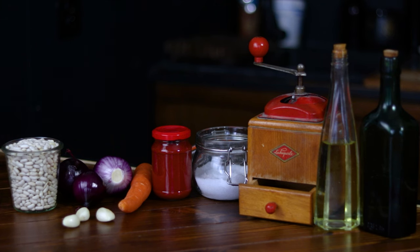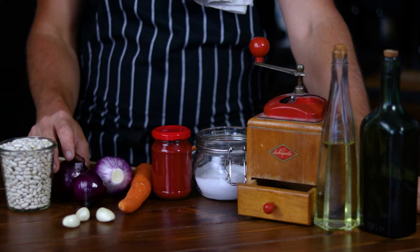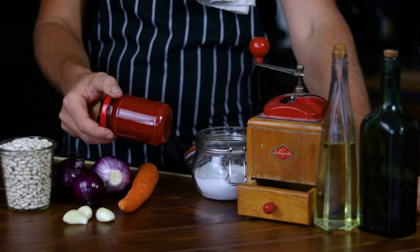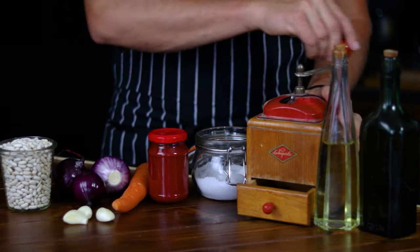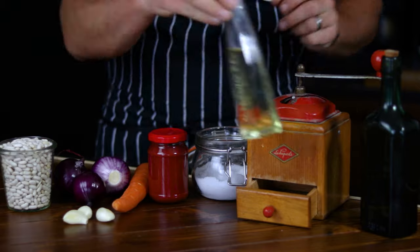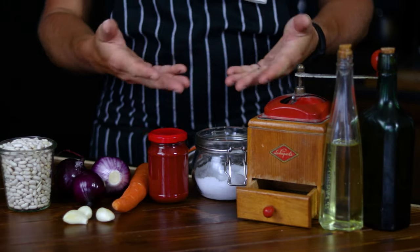These are the ingredients you'll need for this recipe: one cup or 250 grams of dried beans — I'm using white today — three medium red onions peeled and washed, three garlic cloves peeled, one large carrot peeled and washed, two tablespoons of tomato paste, salt and pepper to taste, two tablespoons of cooking oil and 50 milliliters of olive oil.